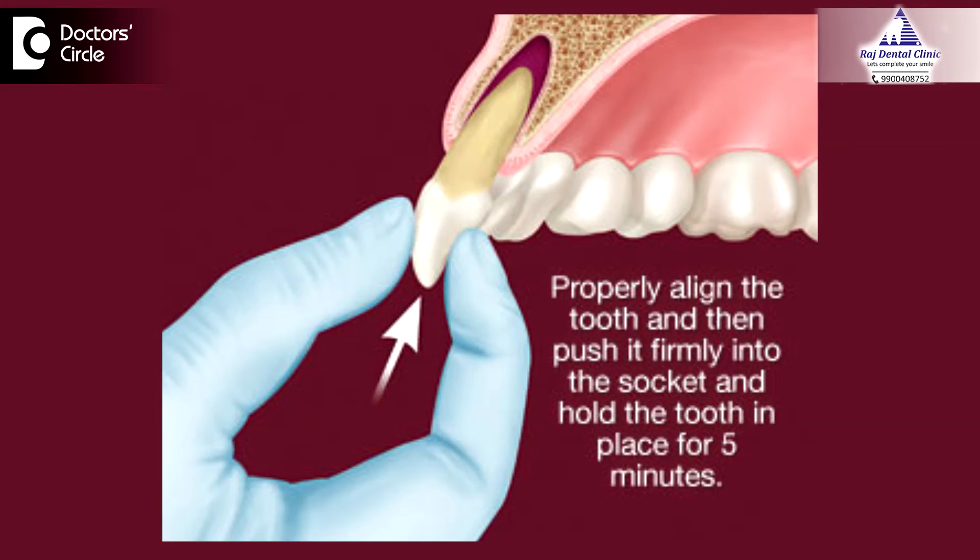Whenever there is an injury, the child will be anxious. First, keep the child calm and assess the nature of the injury, then search for the missing tooth, which can be in clothing or maybe fallen on the ground. Once you locate the tooth, it should be held by the crown — that is the part above the gum line — and you should never touch the root part because there are ligaments which are helpful in attachment. If the tooth is clean, you can directly replant it in the socket and ask the child to bite on some clothing like a handkerchief. The child should not be allowed to eat or drink anything, as it can disturb the wound and the socket.